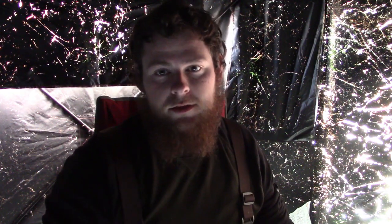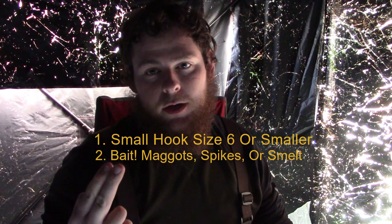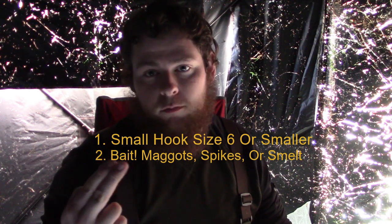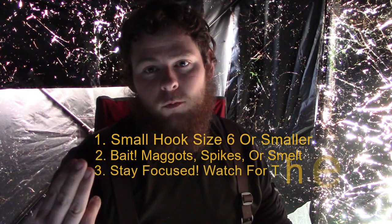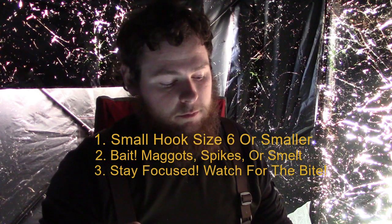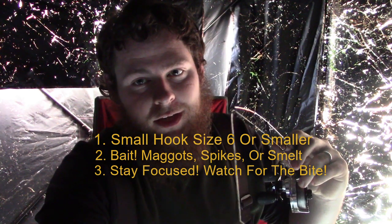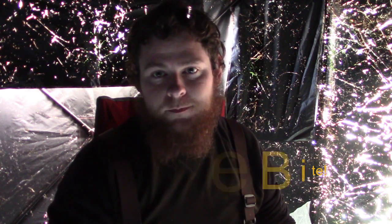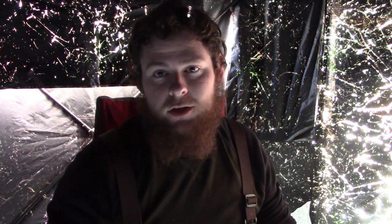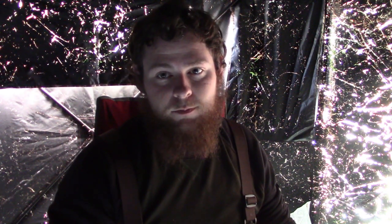Remember the key things: use a small hook, make sure you have bait on your hook — either spikes, smelt, or nightcrawlers. And number three is just stay focused and watch for your rod tip bouncing a little bit, because they don't hit very hard. It's like nothing. They don't hit very long either, so you have to be right on top of it if you're going to catch them. If you've never tried smelt fishing, I highly recommend it. It's very fun to do — very challenging at first, but it is fun.